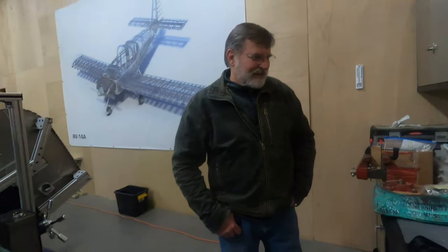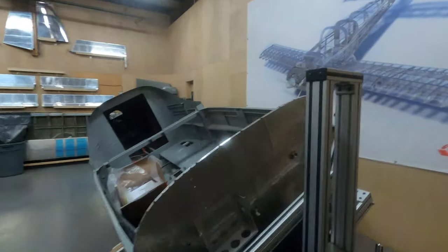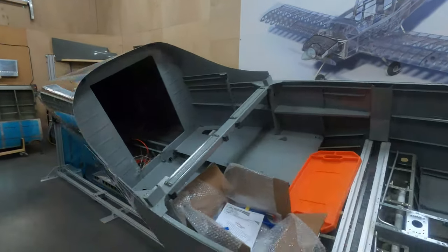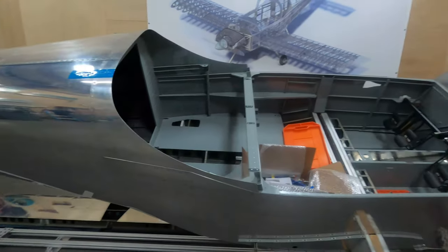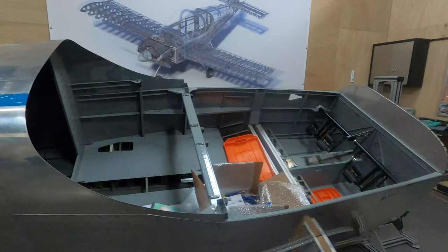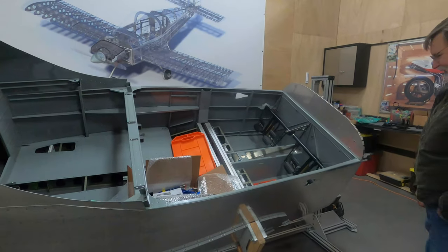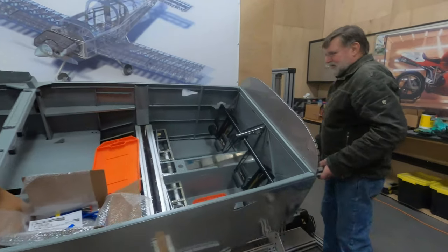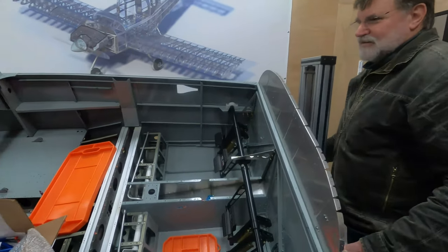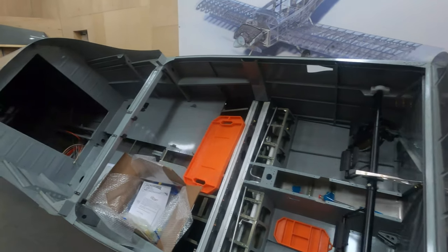Tell us about your 14A here. This is almost the same aircraft as the RV-14, except this one has a nose gear. Steve Thorne from FlightJobs also built a 14 — a regular 14 with the tail-dragger version. So this one already likes to do aileron rolls.